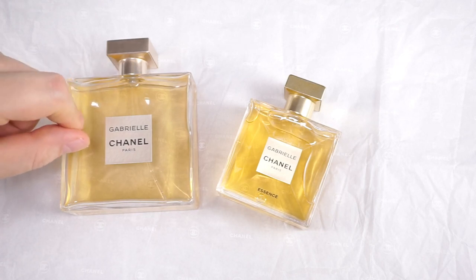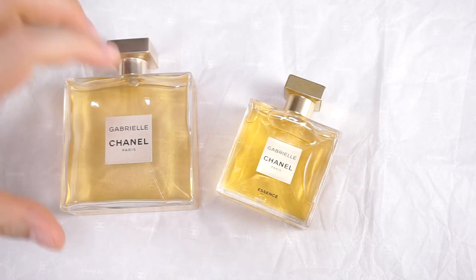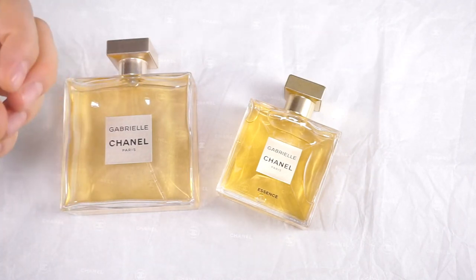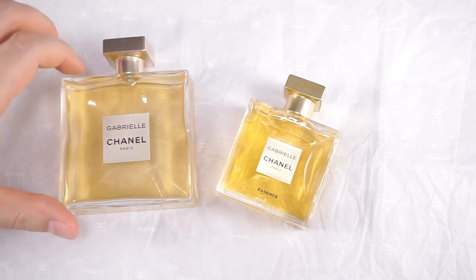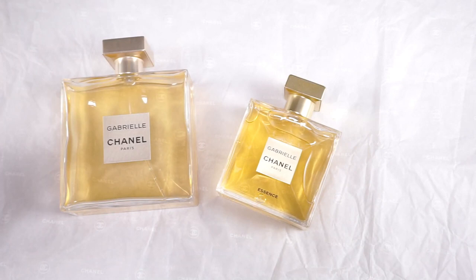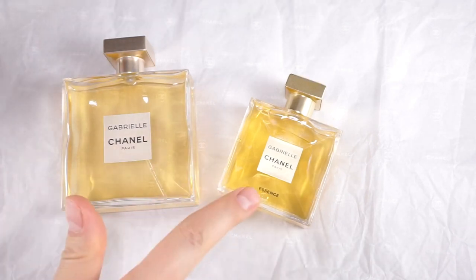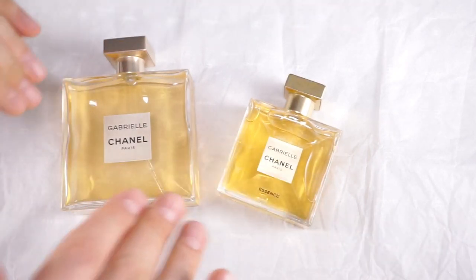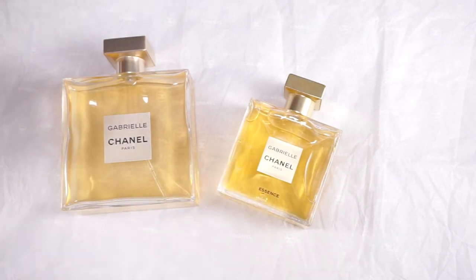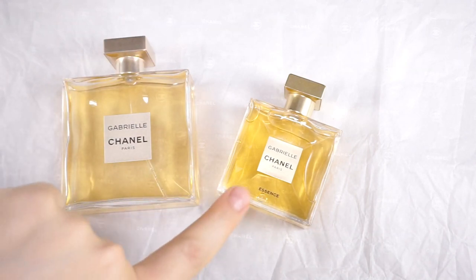Whenever I smell the Eau de Parfum on my skin, it's like a green, metallic, poison-y touch — which is something that annoyed me when I first got Gabrielle two years ago. This was actually a gift. The Essence has the opposite quality in the dry down — no dusty metallic notes. It's warm, more fluid, more soft. It is more Chanel than the Eau de Parfum.